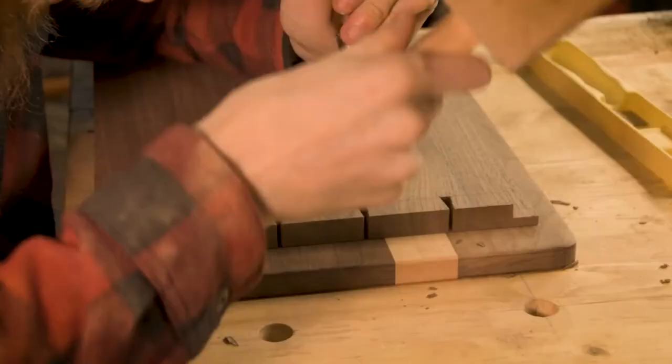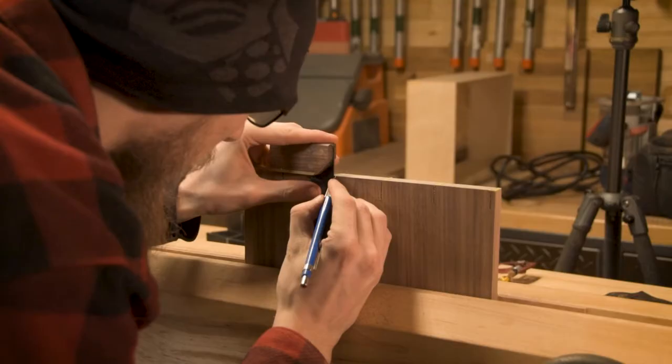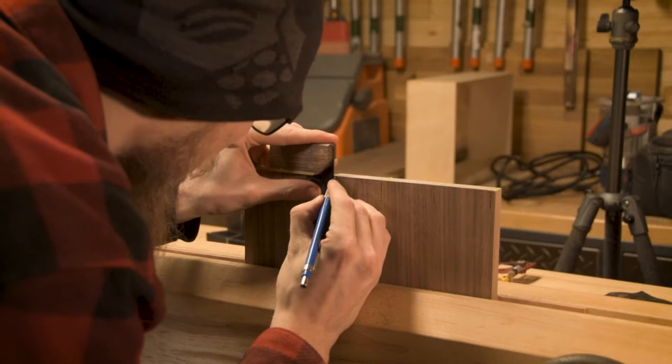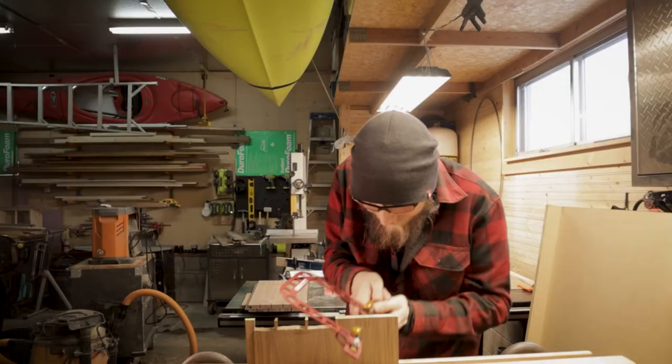One of the best parts about hand-cut dovetails is just how close together you can get the tails. That's one of the things I really like to do, and as I get better I'd like to get them really as close as I possibly can, because it's one of those things that shows that they're hand cut. There are other little tips and tricks you can do to show they're hand cut - leaving the marking lines in, all that - but the big thing is definitely how close your tails are together, which really defines whether or not they were hand cut.